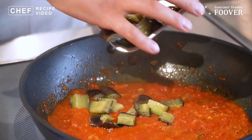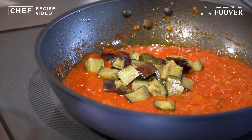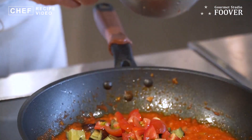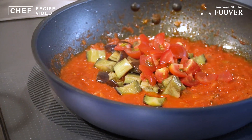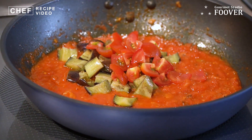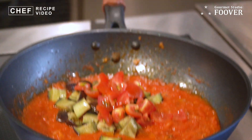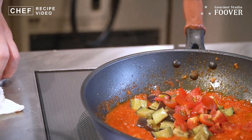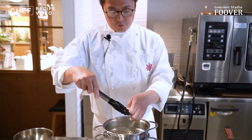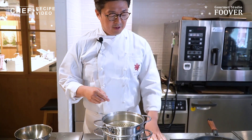ここでナスを入れます。生のトマトも入れます。これも事前に使用していますので、生のトマトのフレッシュ感と食感、プラス、トマトソースの凝縮感と甘み、これを2つ入れてやることによって、よりトマトらしさを、フレッシュと加熱という両方を感じるソースになると思います。2種類入れてあげるほうがより良いです。